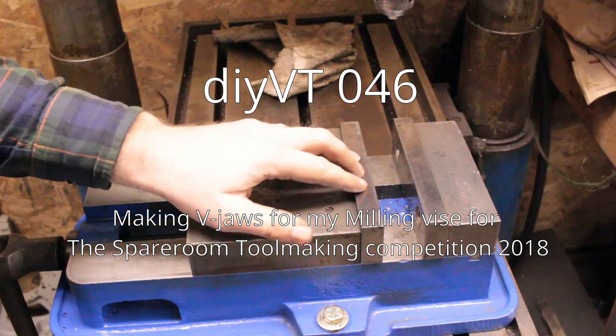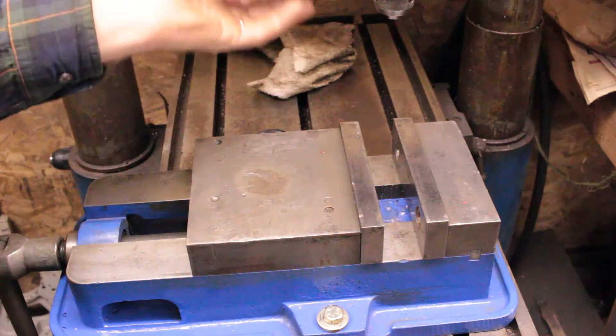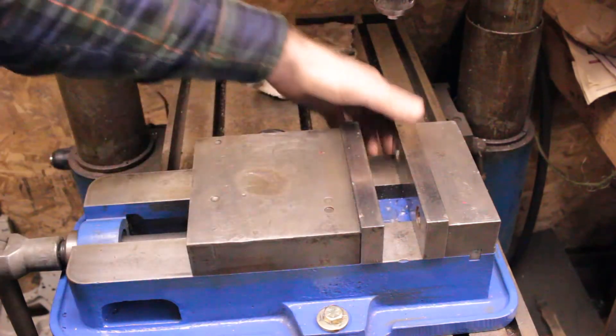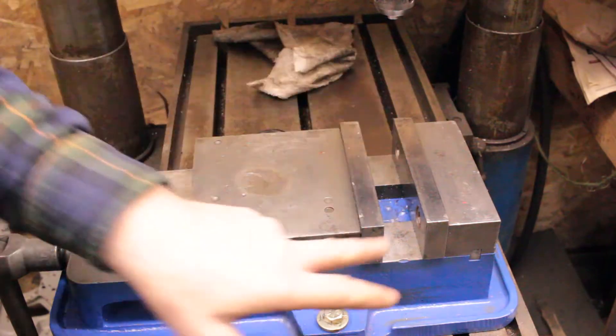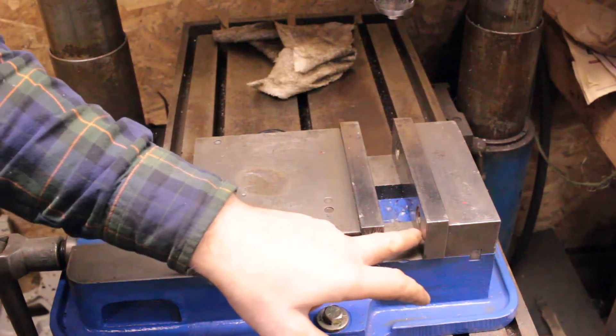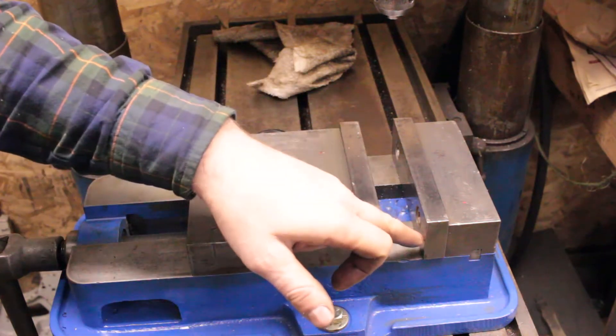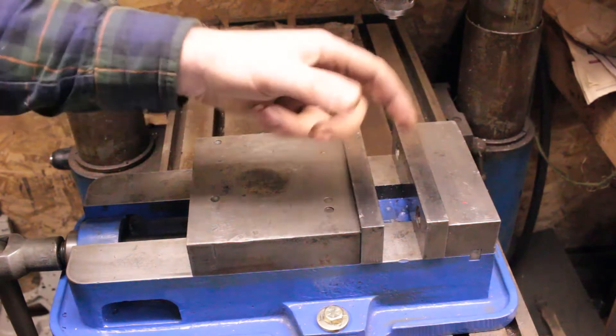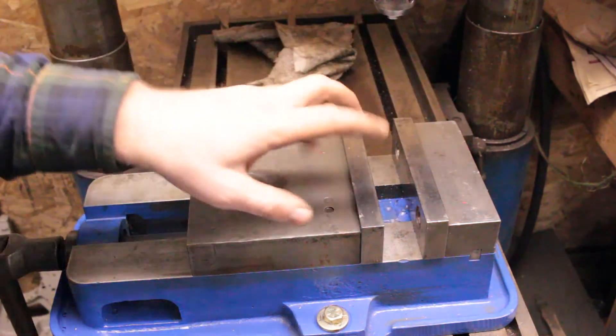For the 2018 Toolmakers Contest on YouTube, I'm going to make a set of V-jaws for my vise. I want to have a V-groove, probably one or two horizontally and then one vertically, so I can clamp round stuff in my vise without needing a V-block or something like that.